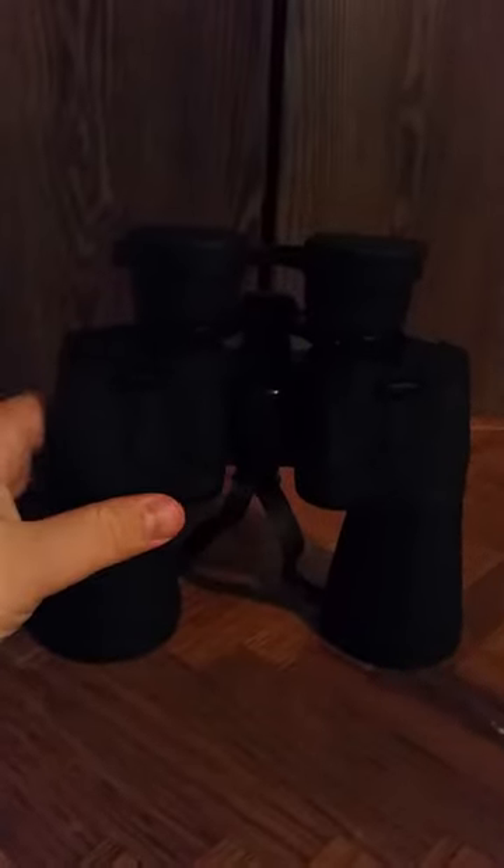Hi, today I'm going to be reviewing the OpSwiss 10x50 binoculars. They're some pretty solid binoculars and they have some good zoom to them as well.